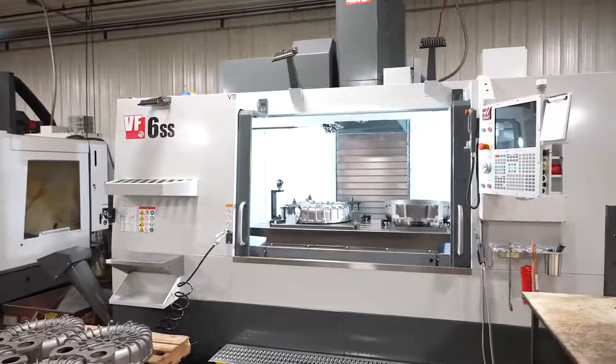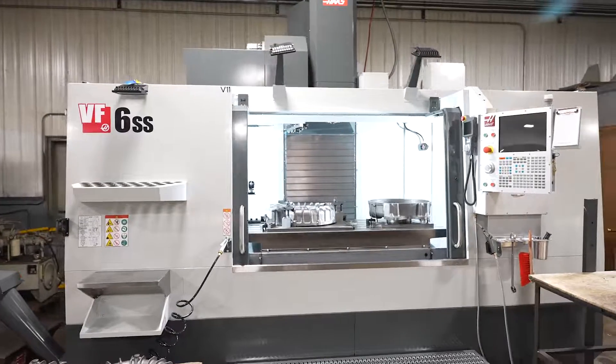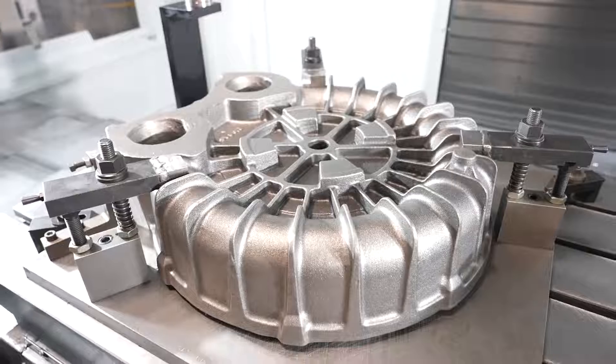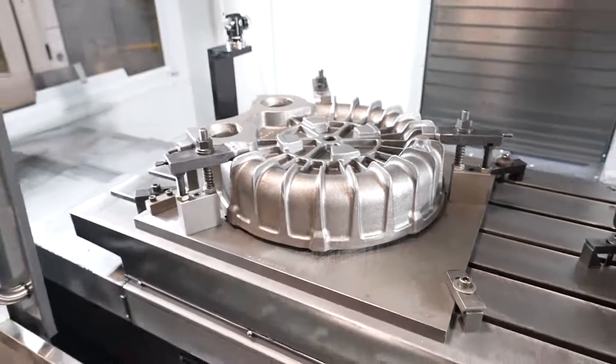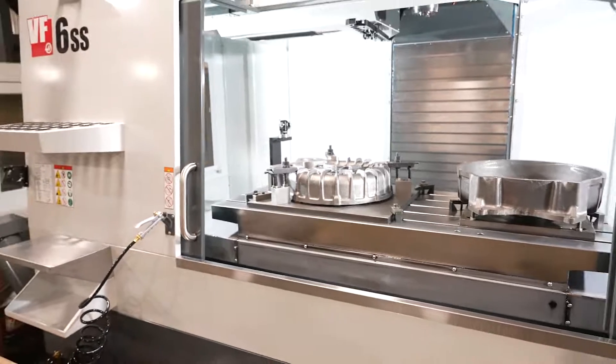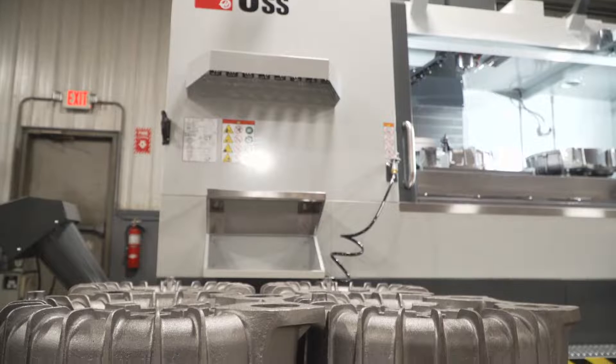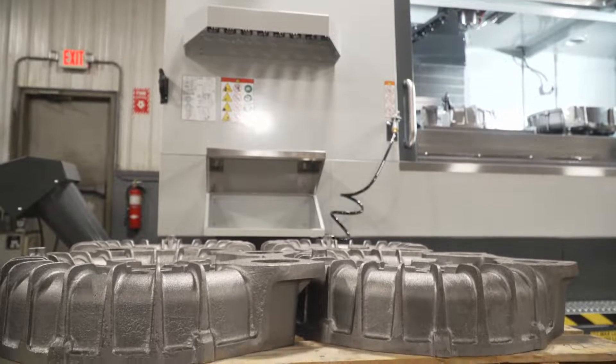The most recent addition to our shop was a VF6 Super Speed. The table is large enough that it's now going to be able to perform both Op 10 and Op 20 on the same table without having to pull fixtures out and put new fixtures in. This machine is going to offer more opportunities that we're looking forward to in the future.